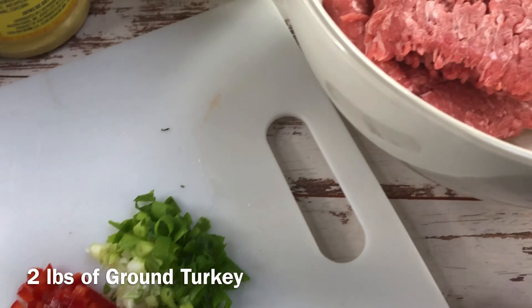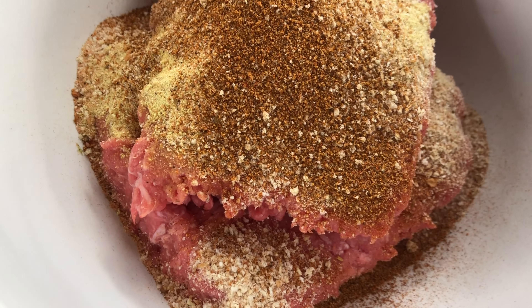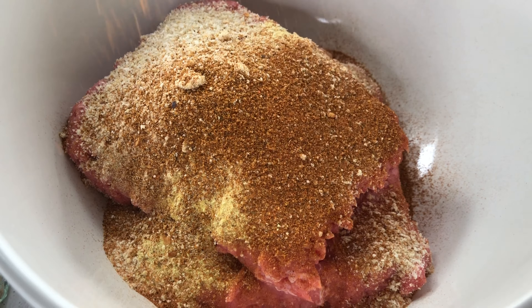I'm adding two teaspoons of all-purpose seasoning — I use two different kinds, but you can use one if that's what you like. I'm also going to add a teaspoon of onion powder, a teaspoon of meat seasoning, and a teaspoon of dry jerk seasoning.